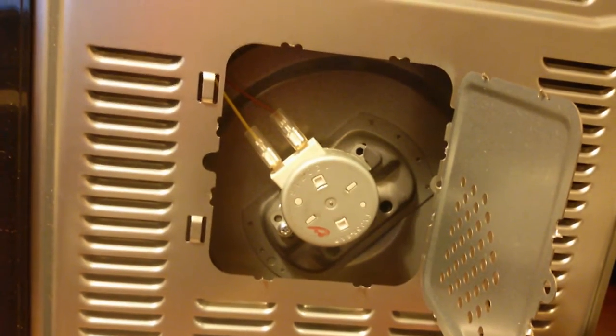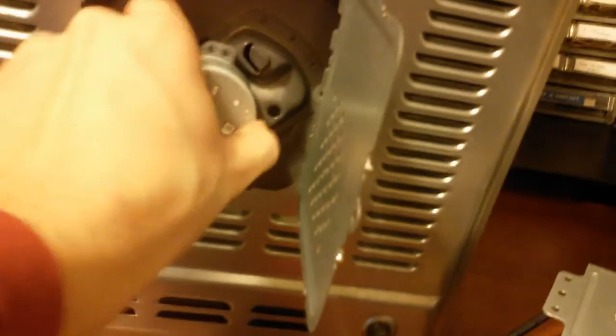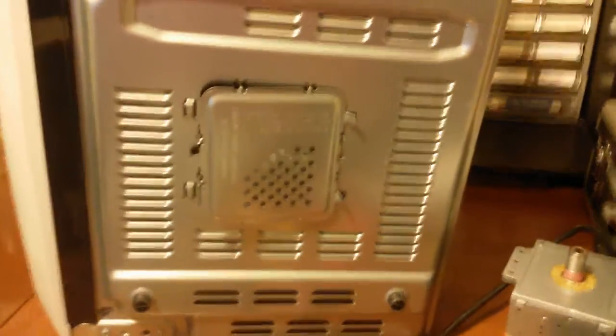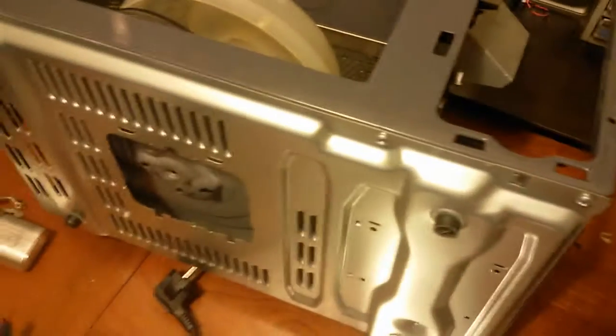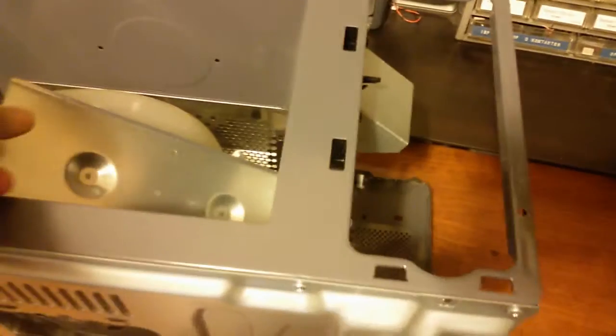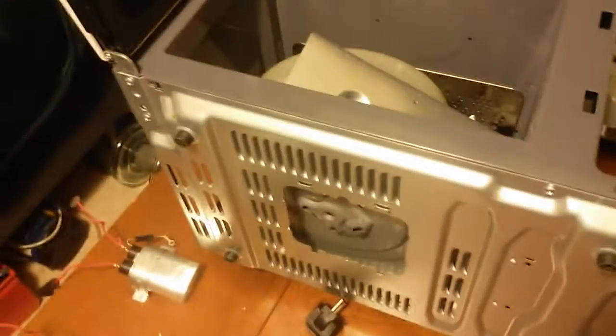Here's your turntable motor - yep, came out. Yes, there we got it. The rest of it is just metal and plastic - we are done with the microwave. So now we see how dangerous that can be, because capacitors in scrap can be charged and you'll always need to discharge the capacitor before doing anything in the microwave, otherwise it can be very dangerous. So thanks for watching.